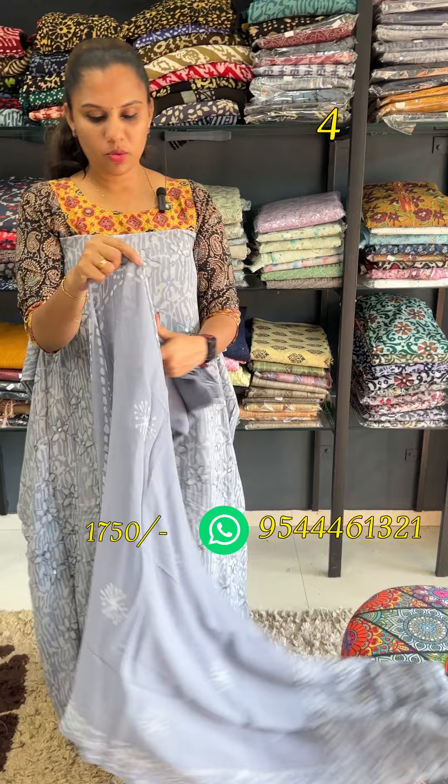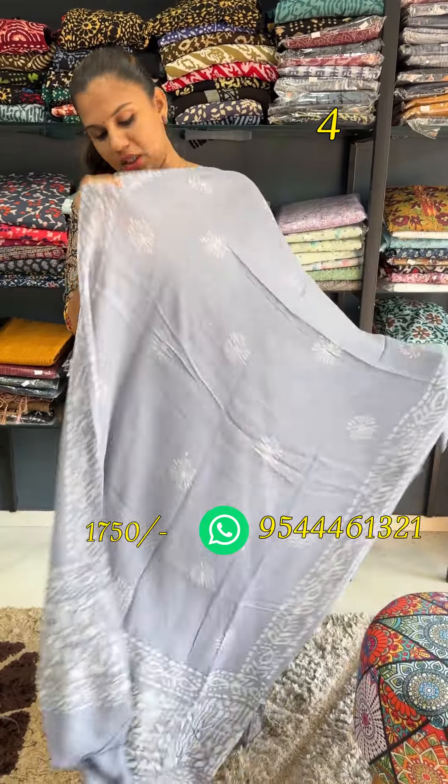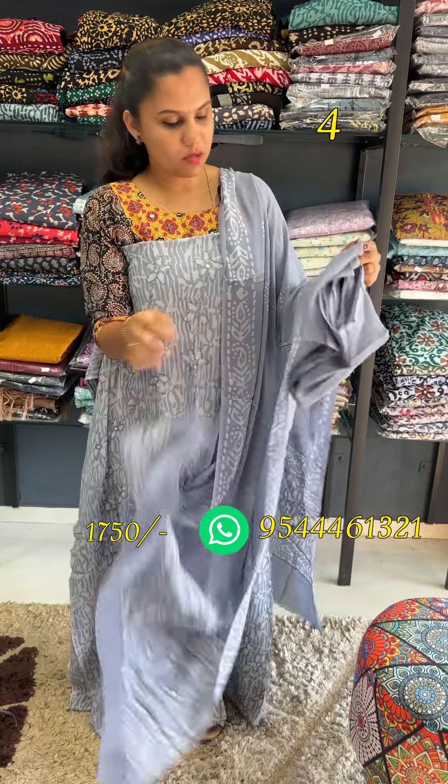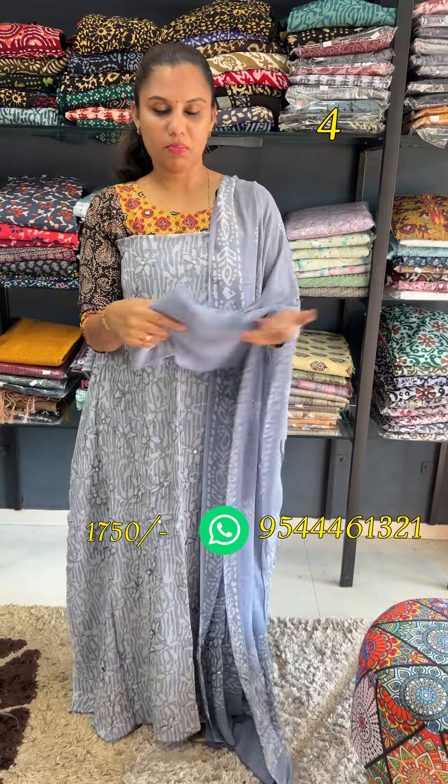This is the crepe fabric. The crepe is great work.